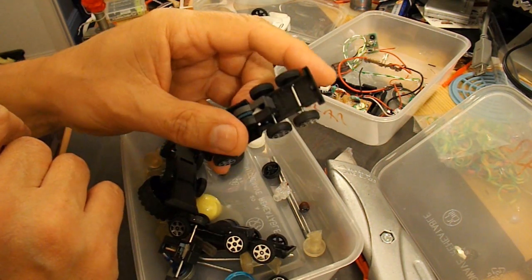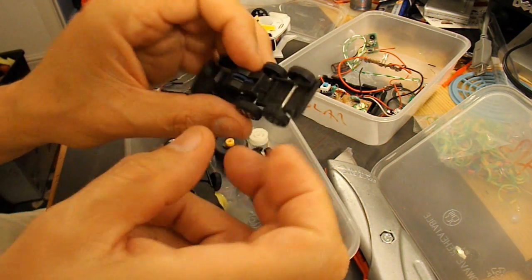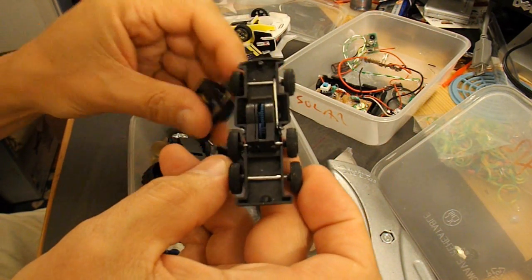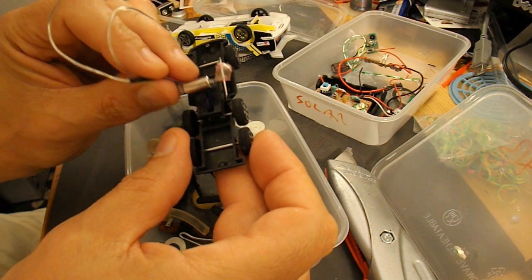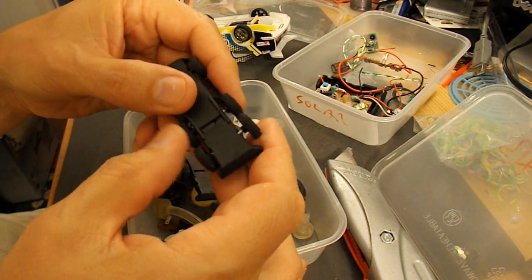I've also got bits from some old toy cars here with pull-back motors on them. I'll see if I can put any of these bits together so that we can get the motor to run the wheels.